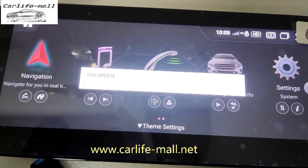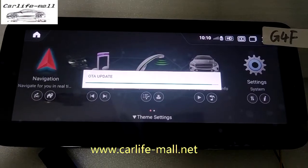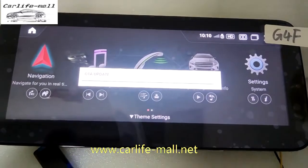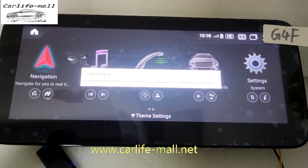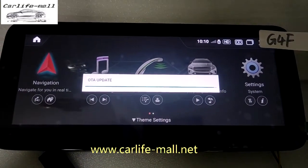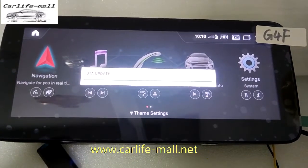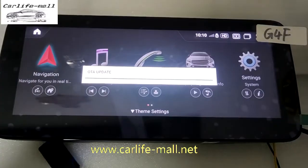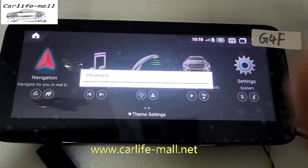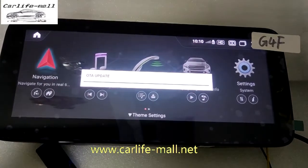Then it will start the upgrade and there is a processing bar. You can see the update is almost done. The whole process takes about several minutes. During the upgrade, do not power off your car. After the upgrade, the screen will restart automatically.